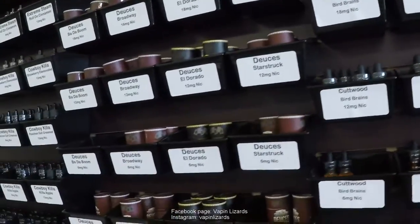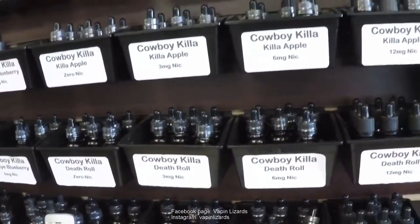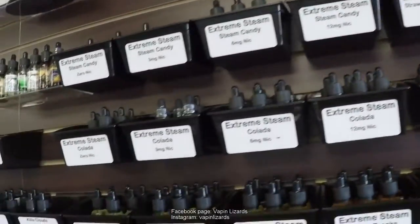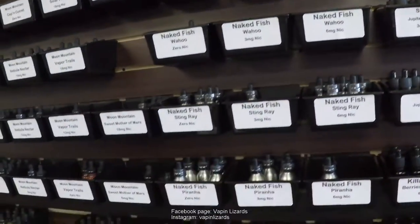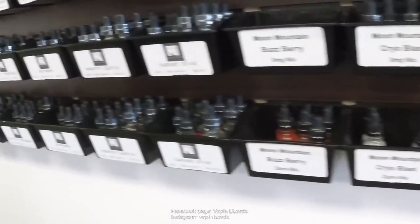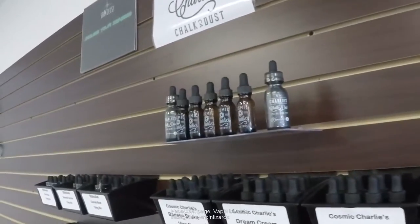Over on the wall next to that, we have Deuces Wild. And then comes Cowboy Killer and Killer Clouds — and I heard this is a cloud chasing type of line. Yeah, max VG on all those e-liquids. And then next to that, we have Extreme Steam and Killer Clouds. Over here, we have Moon Mountain, another really good e-liquid brand. And down below, my favorite — we have Naked Fish. Over here, we have Cali Vapors, and then Gonzo, another great line of e-liquid. And then at the end, we have Cosmic Charlies and Stimulus.